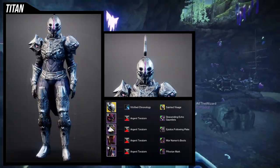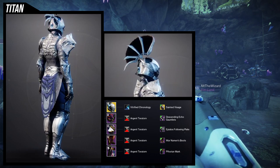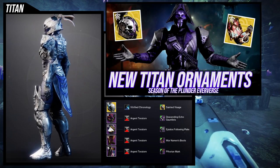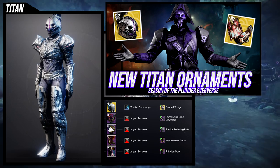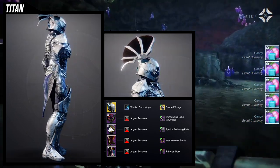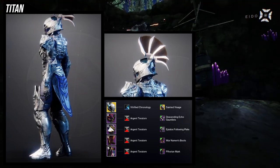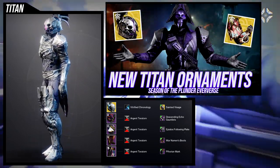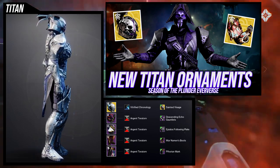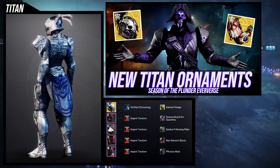And for the Titans, we're going with the Sainted Visage. I made a similar look for an ornament video that came out — this is just a variation of that. I did do a video on this ornament, so if you want to watch it, it's right here. For the helmet, obviously the Sainted Visage — Helmet Saint-14 — one of my favorite helmets since Destiny 1, I just think it looks really cool. For the arms, using the Descending Echo Gauntlets specifically because I think they're the best set for this look.